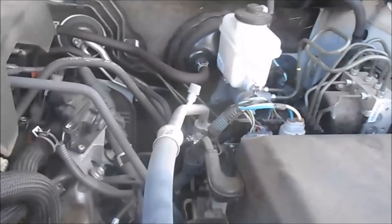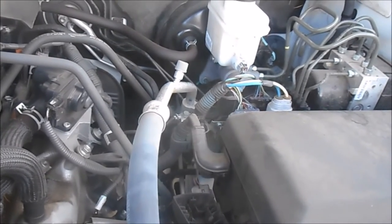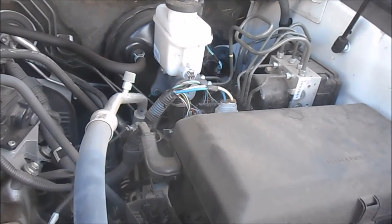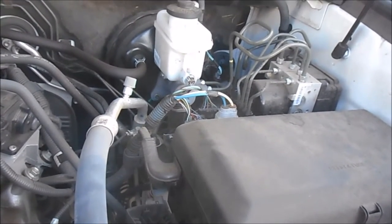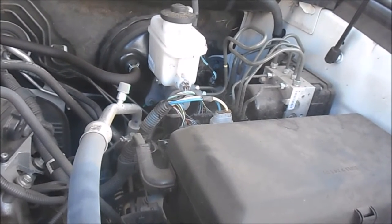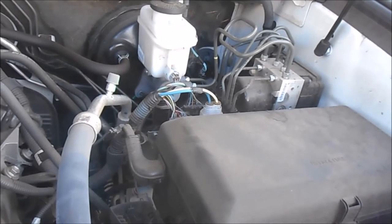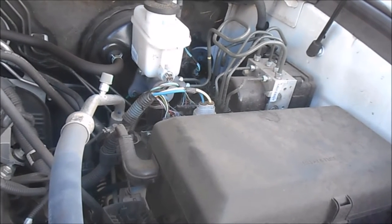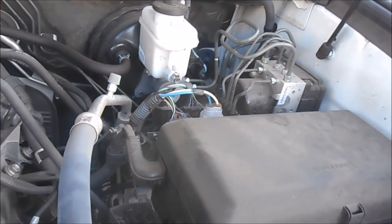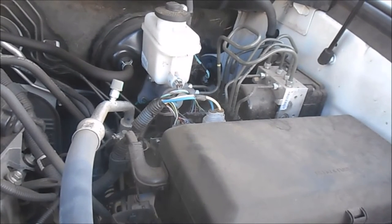Now we get to the fun part where you have to find a way to get the cable into the cab of the vehicle. They all have a different way of doing it. With the Ford F-150s, the easiest way I found is where the main wire harness comes into the cab — it actually comes in underneath the driver's floorboard. You just peel the carpet to the side, there's a rubber boot you can punch a hole in, and run your cable right into the cab nice and clean.